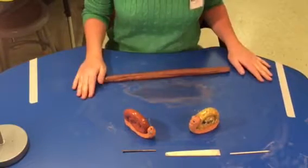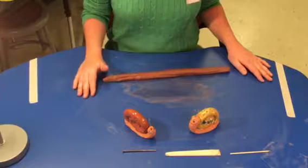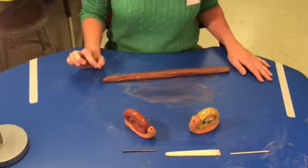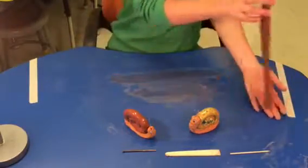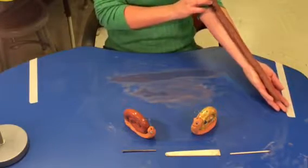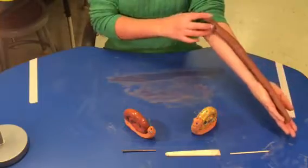We're not trying to get the longest coil in the world — we're not setting the world record. What we do want is our coil to be about the length of our arm, maybe a little bit shorter. So what I like to do is sort of stretch out my arm and I lay the clay on it from our fingertips just past our elbow.